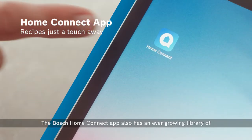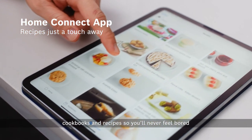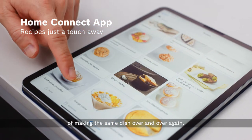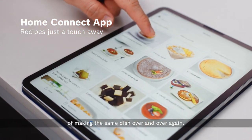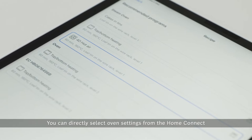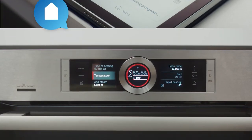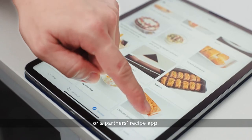The Bosch Home Connect app also has an ever-growing library of cookbooks and recipes so you never feel bored of making the same dish over and over again. And that's not all — you can directly select other settings from the Home Connect or a partner's recipe app.